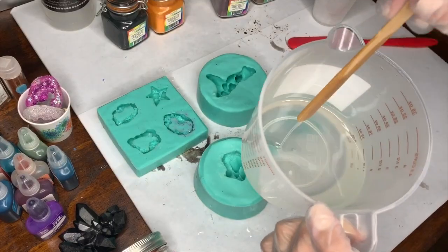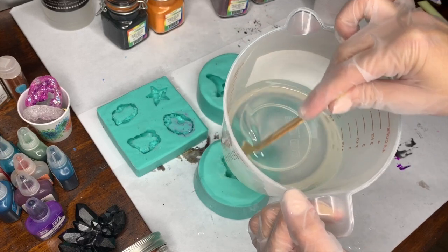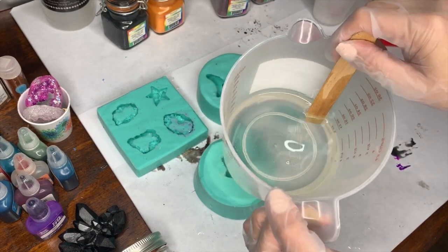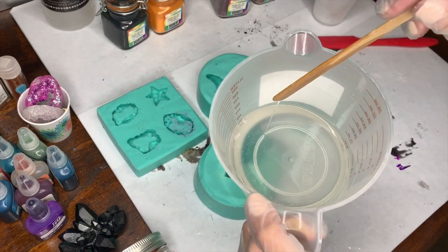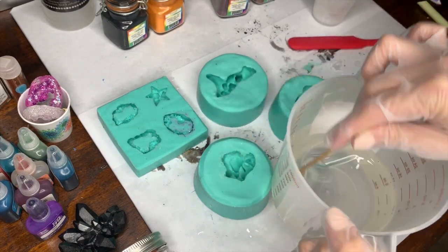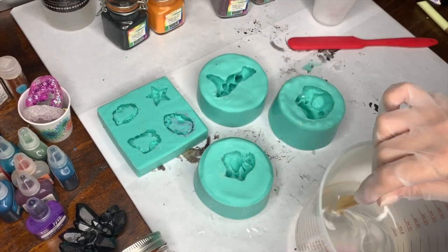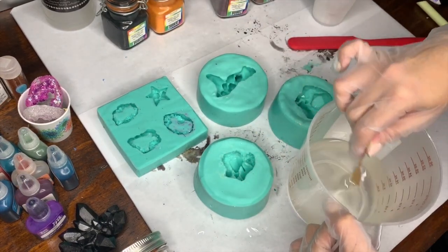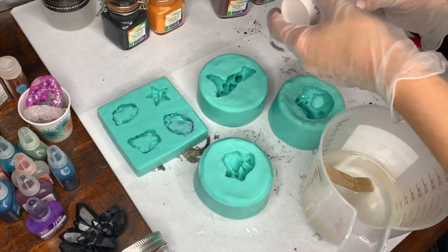After mixing, this is how many bubbles I have — not a lot. One big bubble right there. That's freaking amazing — it's probably the easiest resin I've ever mixed. With that being said, I am ready to go ahead and get started and I have cups for each color.